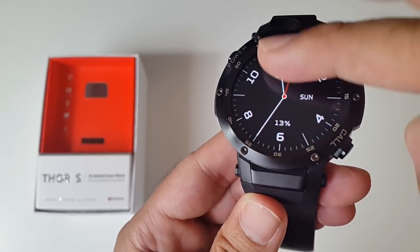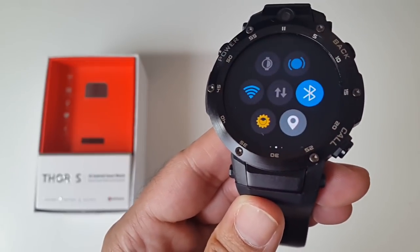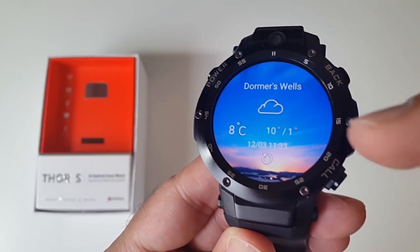If you swipe down from the top you get your connection information and battery life. If you swipe to the left you've got your quick toggles for WiFi, Bluetooth, data, and if you keep going you've got weather information as well.